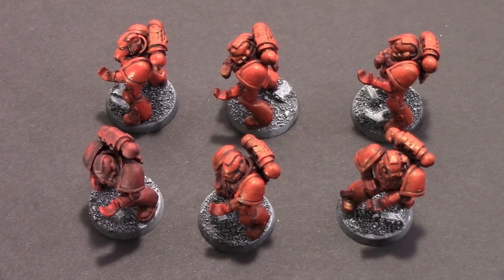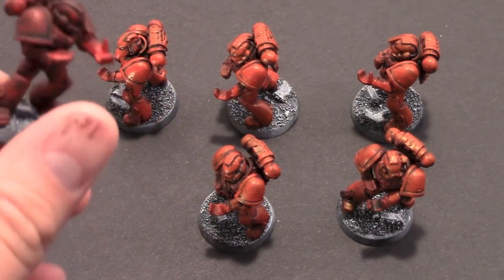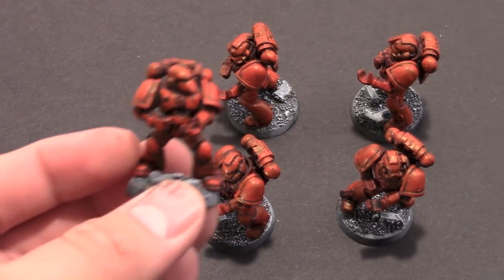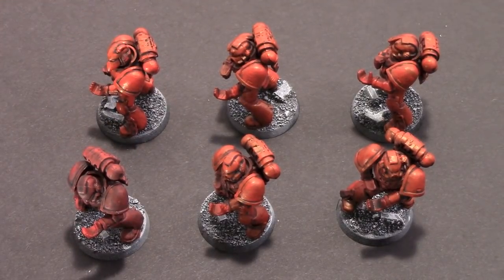Last time I finished up the bolters for these models, and I wanted to show off the difference again. The model on the left is after the wash but no red highlight step; this model has been red highlighted. Today we're going to cover adding the bolters, the metals, a cleanup step with the secret sauce, and how to clean up the bases.